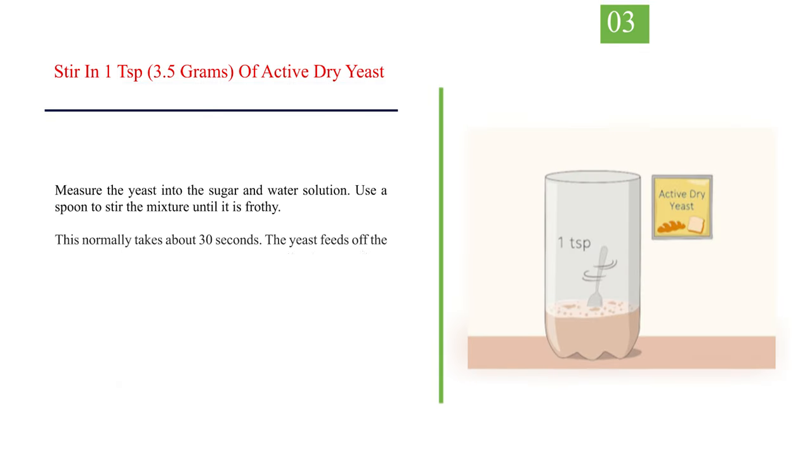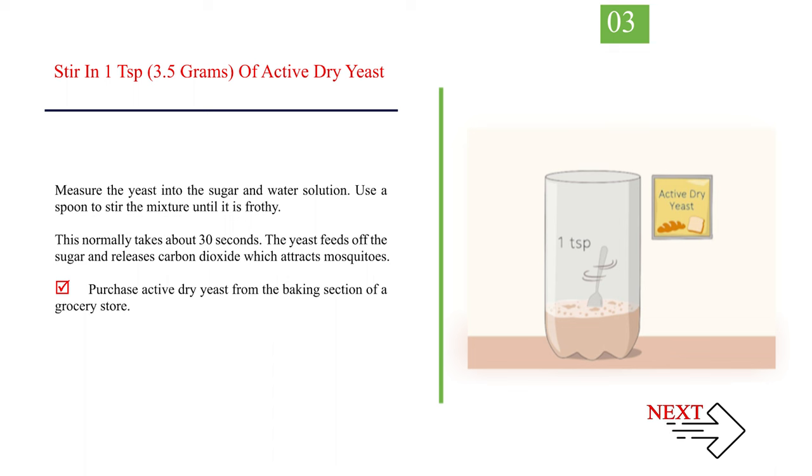Number 3: stir in 1 teaspoon (3.5 grams) of active dry yeast. Measure the yeast into the sugar and water solution. Use a spoon to stir the mixture until it is frothy — this normally takes about 30 seconds. The yeast feeds off the sugar and releases carbon dioxide, which attracts mosquitoes. Purchase active dry yeast from the baking section of a grocery store.